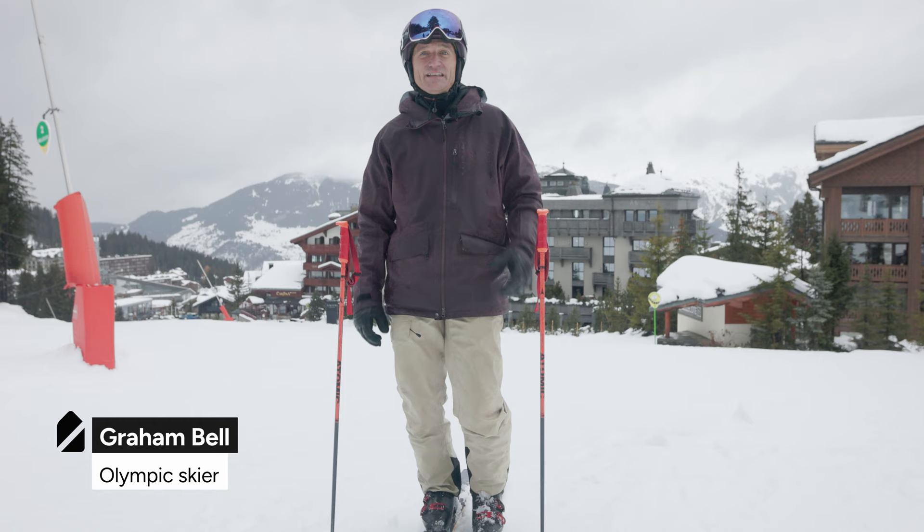Hi, I'm Graham Bell, former Olympic skier, presenter of Ski Sunday, and an independent instructor out in France.